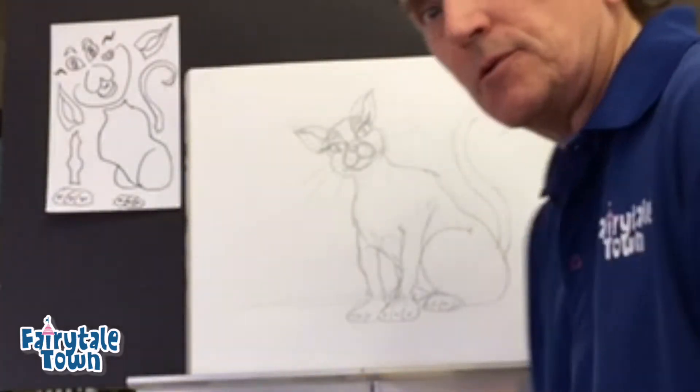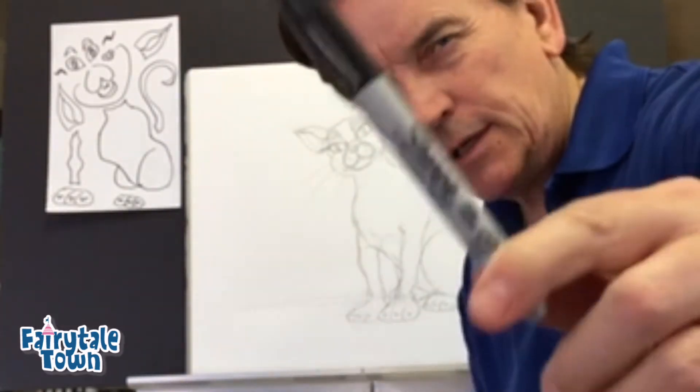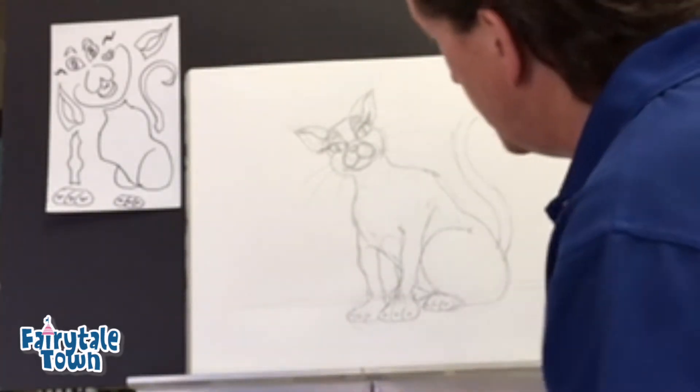So I started this drawing with a pencil. You should always start with a pencil. I'm going to fill it in a little bit with a sharpie, maybe a couple different sharpies, but we'll see what happens. But always start with a pencil.